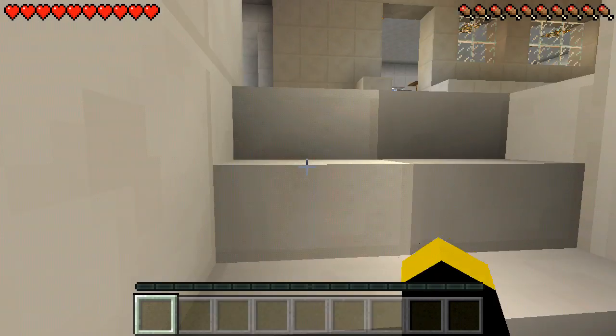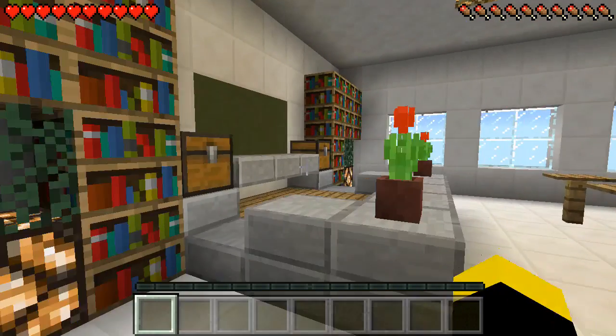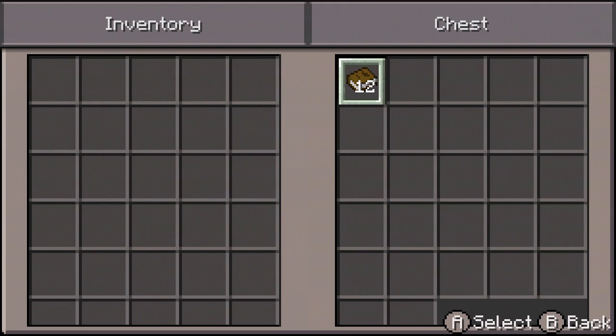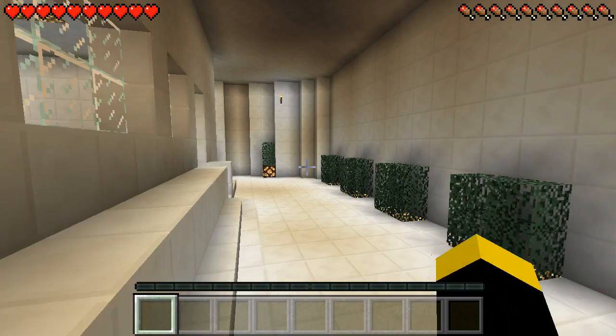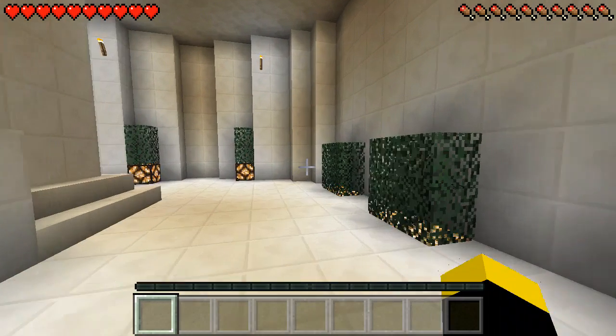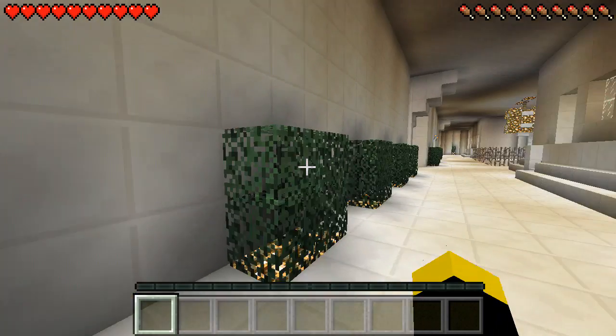So as you guys can see, these are all the — in the classroom — like, these are used, these books are used, like for homework. As you guys can see, pretty much — so guys, it's pretty much a scout only school, only for scouts.